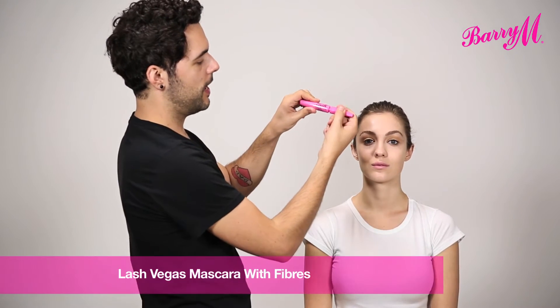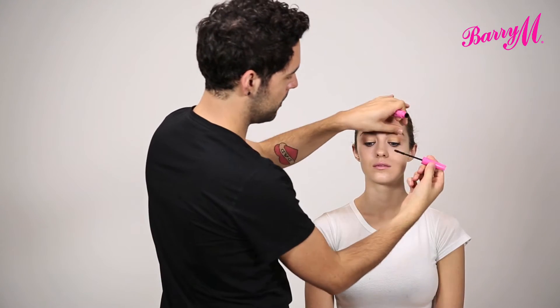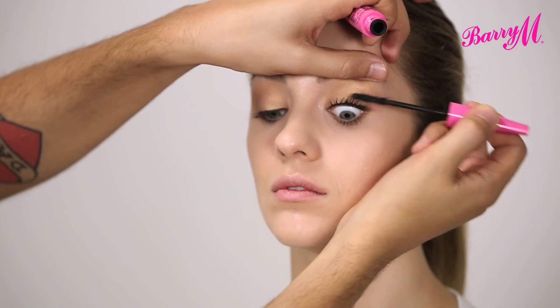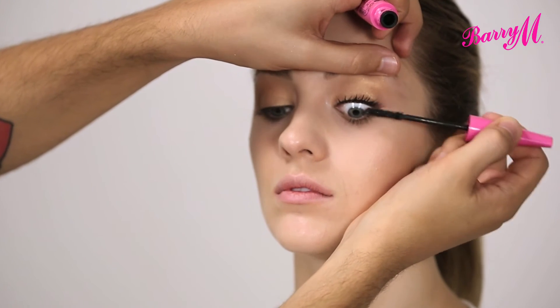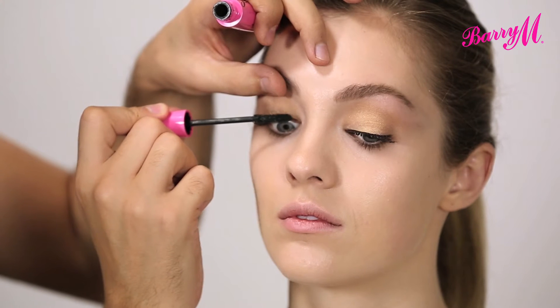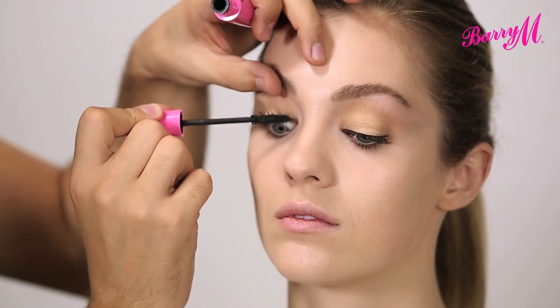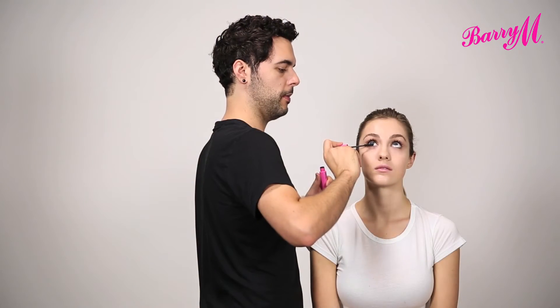I'm going to finish the eye with a few coats of Lash Vegas Mascara, taking the applicator right to the root of the lash and working it up the lashes, making sure that you get the most of this volumising mascara. I just love how black this mascara is. And then we're going to coat the bottom lashes too.